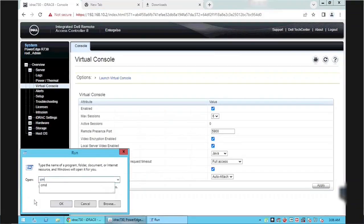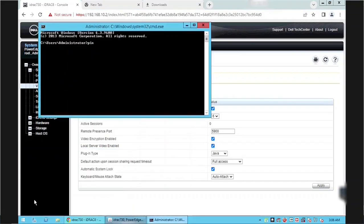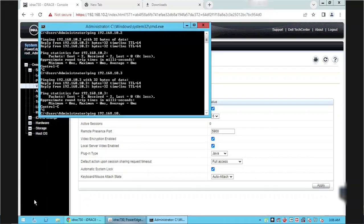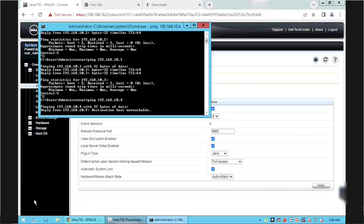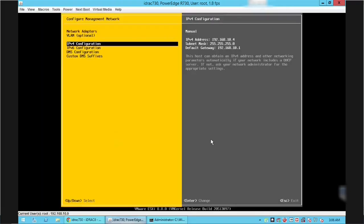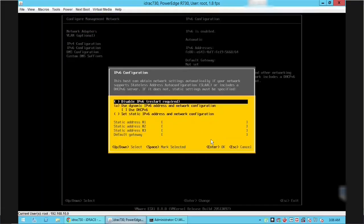We will check for a free IP using the ping command. If you have a network discovery tool you can get a free IP from that as well. From the ping command we confirmed that the .4 IP is not in use, so we can use it. If you don't want IPv6 you can disable it — select the Disable option and press Enter.